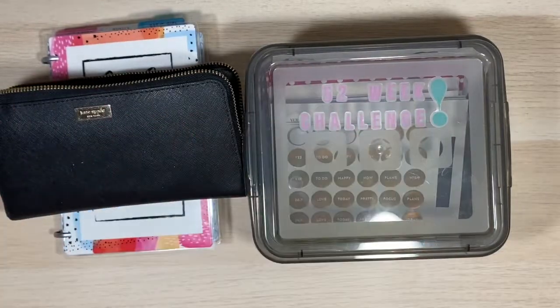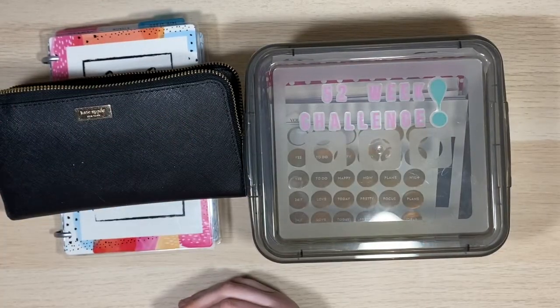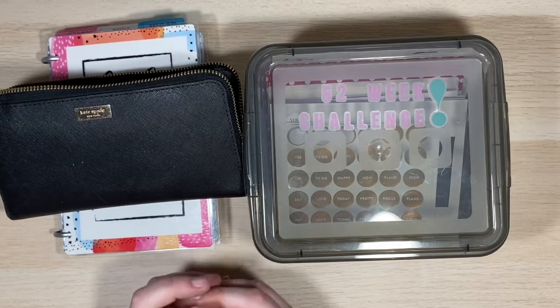Hello everyone! Welcome back to Single Girl Budgets. My name is Jessica and today we're doing a cash stuffing.